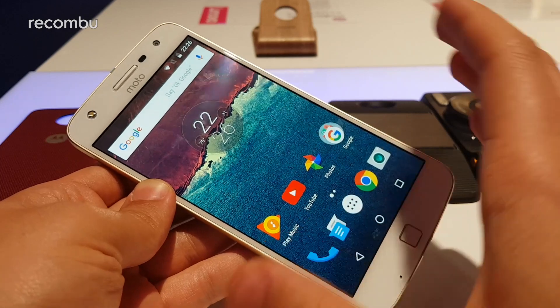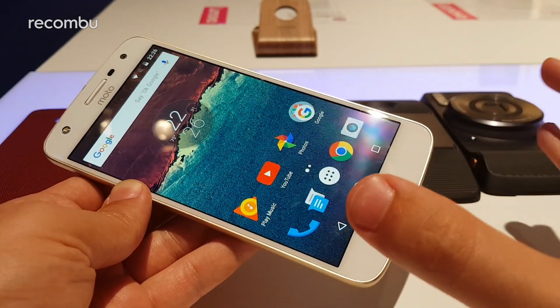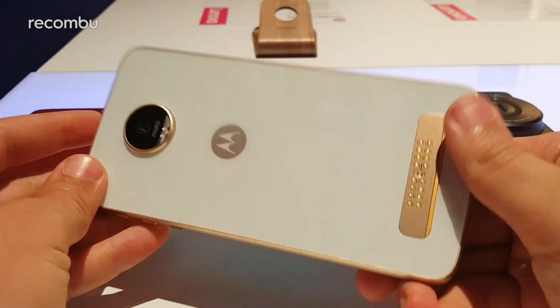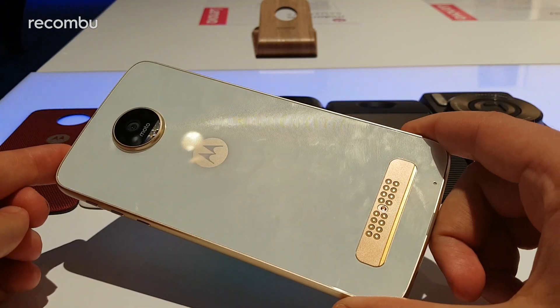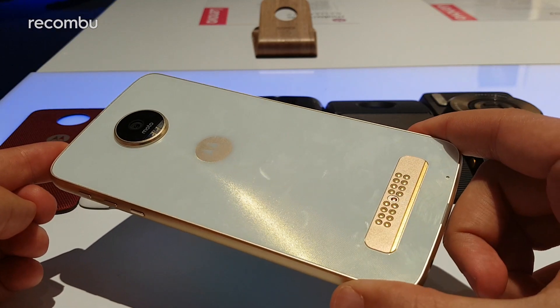Moto Mods are the Z family's accessory line. They're modular accessories that magnetically attach to the back of any of the Motorola Moto Z phones. That includes this — the Z Play — but also the Moto Z and, in the US, the Moto Z Force 2.